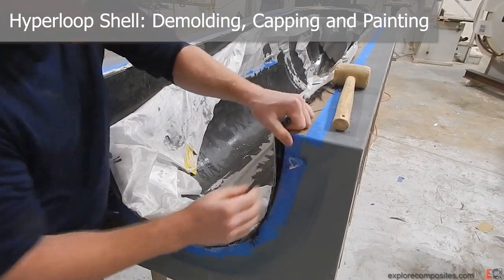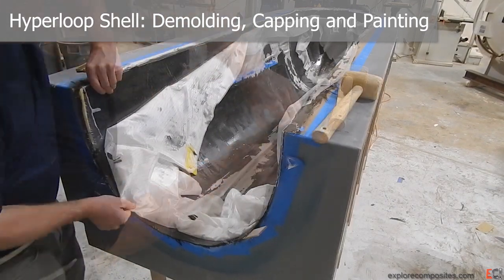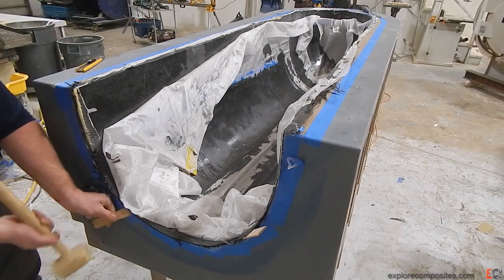This is the final video of the Hyperloop shell building process. Here I am demolding the part, trying not to mess it up too much, because the really light skins and the really light foam are super easy to destroy.